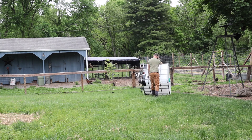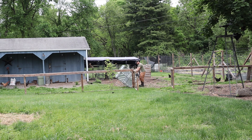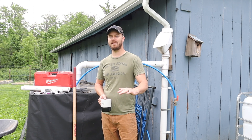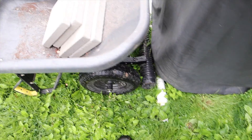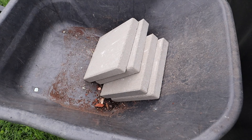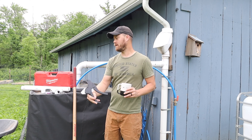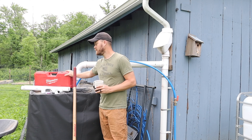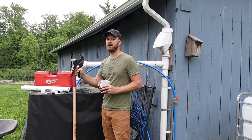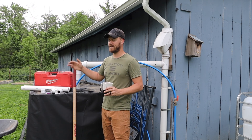For this project you're obviously going to need an IBC tote. You're going to need some leveling rocks, bricks, or something you have laying around to make sure the IBC stays level and doesn't sink into the ground the next time it rains — we have some paver bricks for that. You're also going to need a cutting tool: pipe cutters, a sawzall, whatever works. We're going to try the PVC pipe cutters first and then the sawzall if necessary.